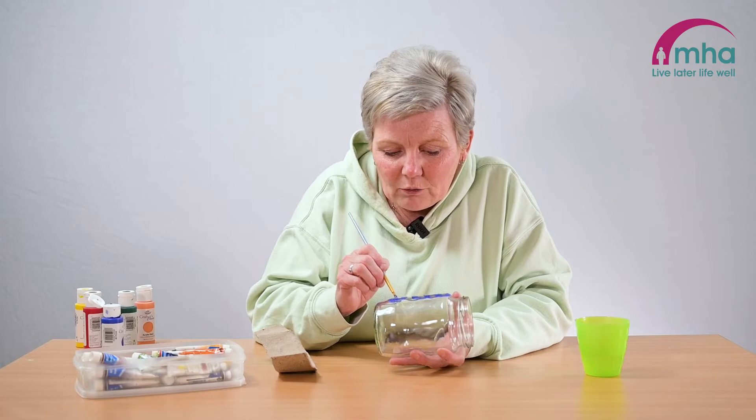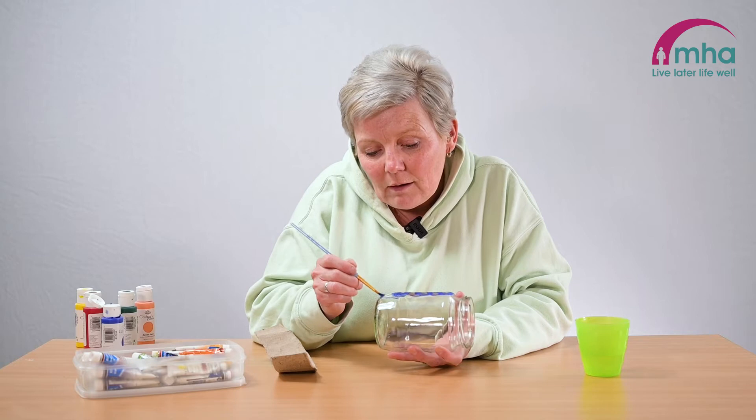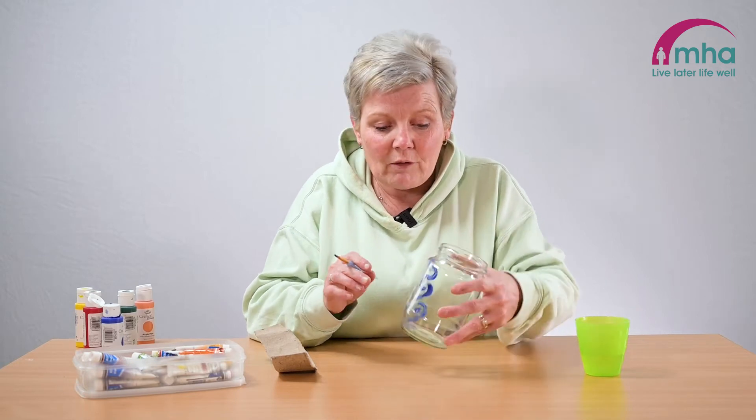So if you are using candles, remember to be safe. Don't leave them unattended for whatever reason.